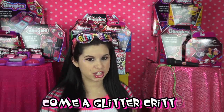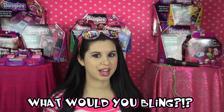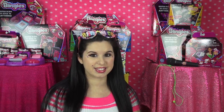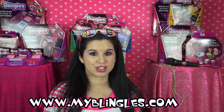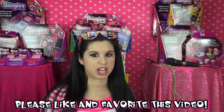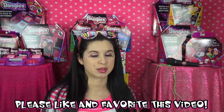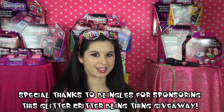Here's how to enter: make sure you become an official Glitter Critter, since only 2 Glitter Critter winners will win this giveaway. Then leave a comment below telling me — if you won this giveaway, what would you bling? Winners will be chosen at random so you may leave as many comments as you like, just please make your comments different each time. This is a global giveaway so it does not matter where you live — you may enter. For more about Blingles, visit myblingles.com. Please also like and favorite this video to support the giveaway and help others find it, especially since it's the holidays. More information will be listed in the description below.